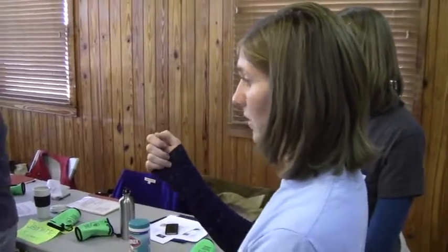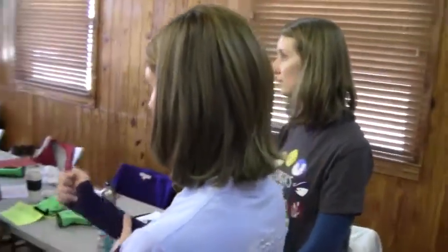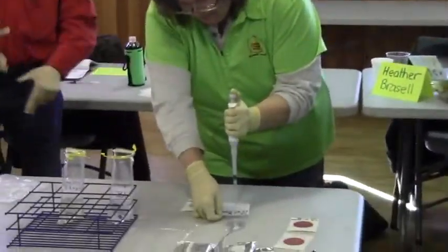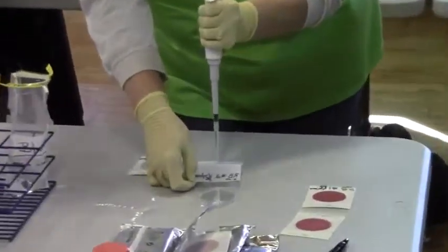You only want to go to that first stop to draw your sample out, and then when you're expelling it onto the plate, that's when it pushes a little extra to make sure everything comes out. So you draw it up with one stop and then push to the first and then finish pushing all the way to the other. There's just a little pause in between the first stop and the second when you're delivering, like Julie's doing right now, because you want to be gentle and make sure you don't push it all the way down immediately.